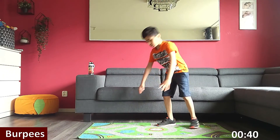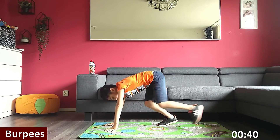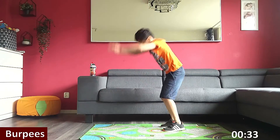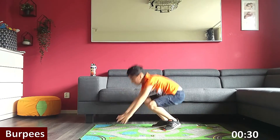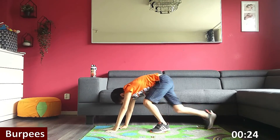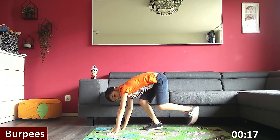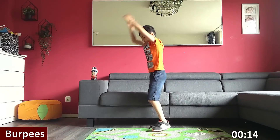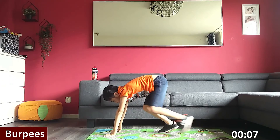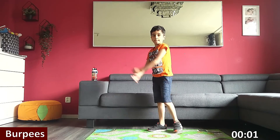Next one is my favorite — it's called burpees. Get your position. Three, two, one, go. This is going to be a tough one. Halfway there. This exercise works on your full body. Keep going. Three, two, one. Rest.